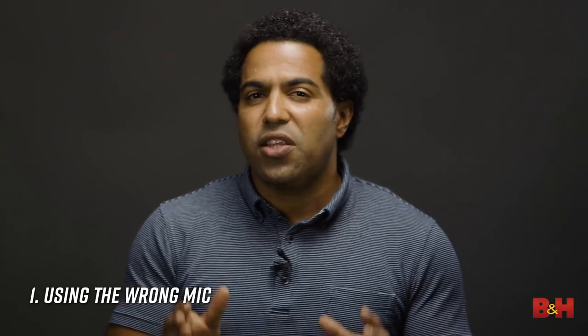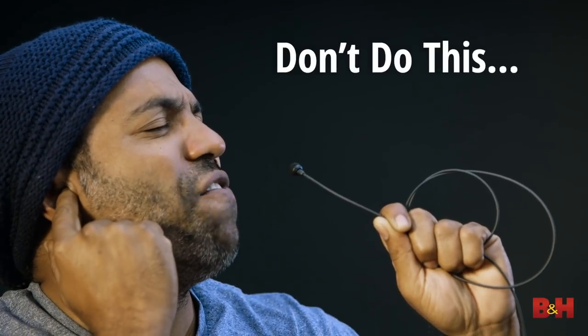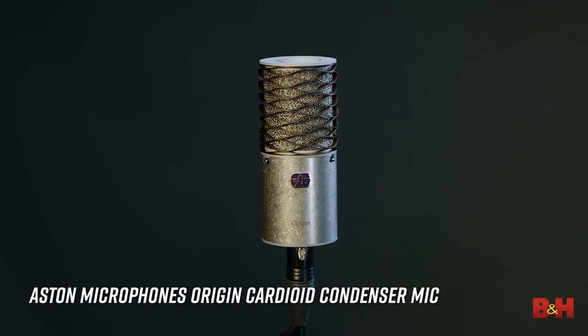One: using the wrong mic. When recording vocals, make sure you choose a mic that A) is tailored to capturing vocals, and B) suits the specific person you're recording. Generally speaking, you're going to want to use a large diaphragm condenser mic with a cardioid polar pattern, like this Aston Origin, though there are hundreds of options out there from which to choose.